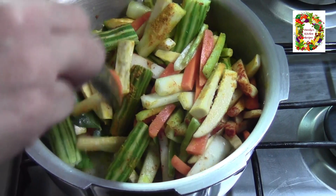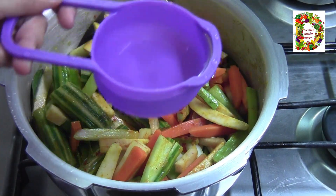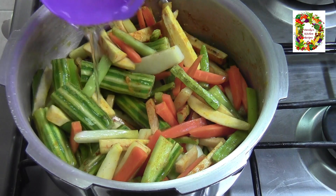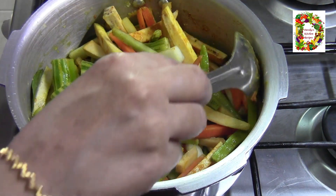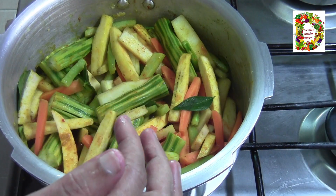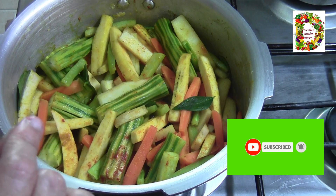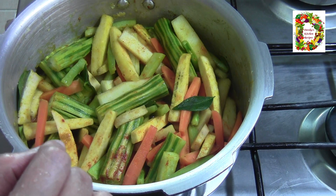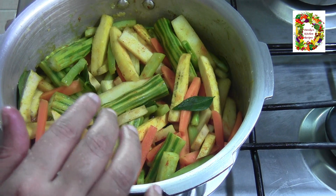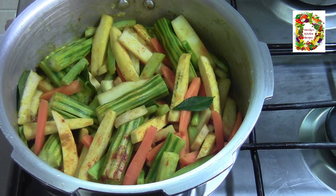I will mix it with this. This is a non-stick cup we use. Before we use it, we have to mix it. Then if we take a hand, we will use our hand for this.